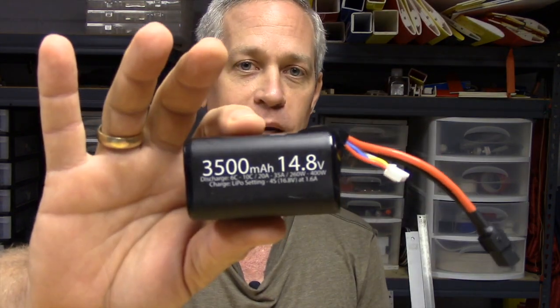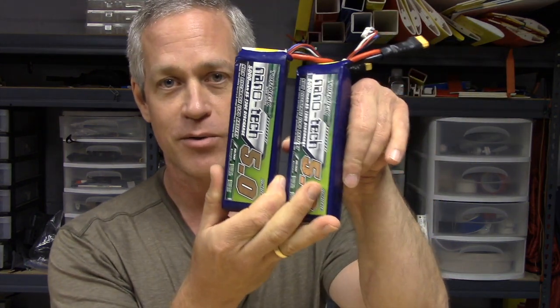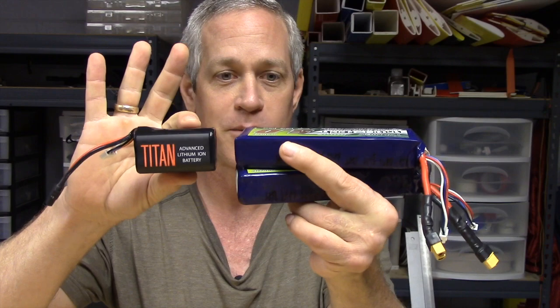I've flown the first prototype with a 1.3 amp hour pack for 10 minutes, bringing the charge down to 40% storage charge. I've flown this 3.5 amp hour 4-cell Titan to 25 minutes, bringing it down to about 35% charge. Line of sight maybe 10 minutes is all you need, but on a good FPV cruise I don't see why I couldn't fly this for about 30 minutes — about 60% of what I'm getting from the full-sized APD, which uses 10 amp hours and weighs easily three times as much. For bang for your buck duration per weight, this is going to be my new go-to.